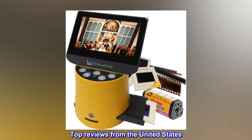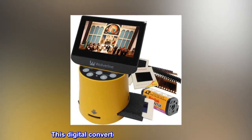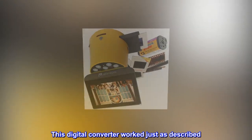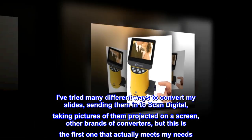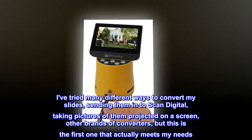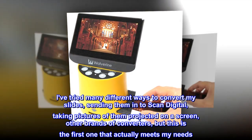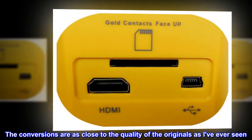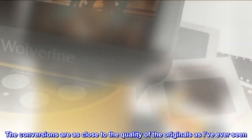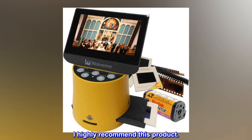Top reviews from the United States. Great slide conversion! This digital converter worked just as described. I've tried many different ways to convert my slides — sending them in to Scan Digital, taking pictures of them projected on a screen, other brands of converters — but this is the first one that actually meets my needs. The conversions are as close to the quality of the originals as I've ever seen. It's easy to use and easy to upload to my computer. I highly recommend this product.